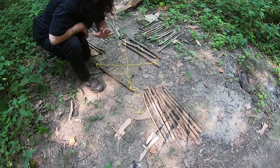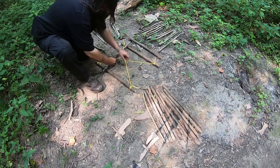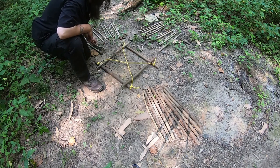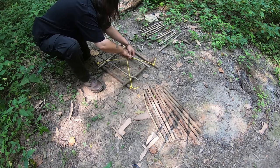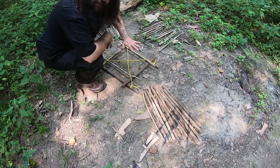All it is is just putting in the sticks, criss-crossing — on this direction coming back, and keep doing that up as tight as possible all the way up to the top.